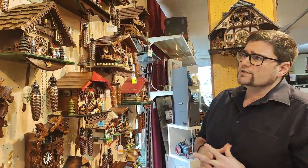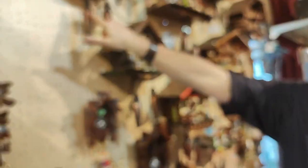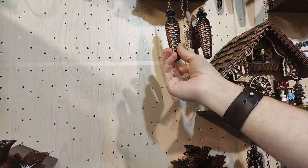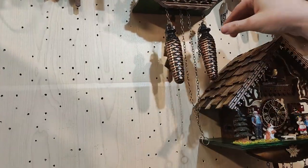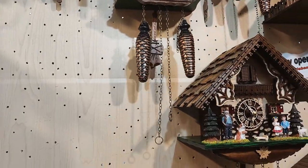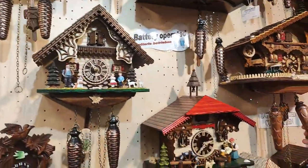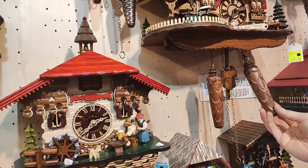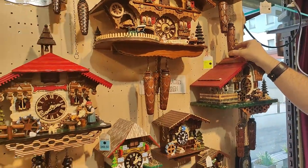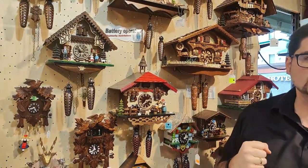Another important thing on the battery-operated ones: because the clock is battery operated, the weights are just for decoration — they have no function. Here, on this one, they're made of plastic. As I said, it's just for decoration, and you can hang the chains however you like. On some clocks the weights are plastic, but on the higher quality ones they're made out of wood. Either way, the weights are only for decoration and have no function.